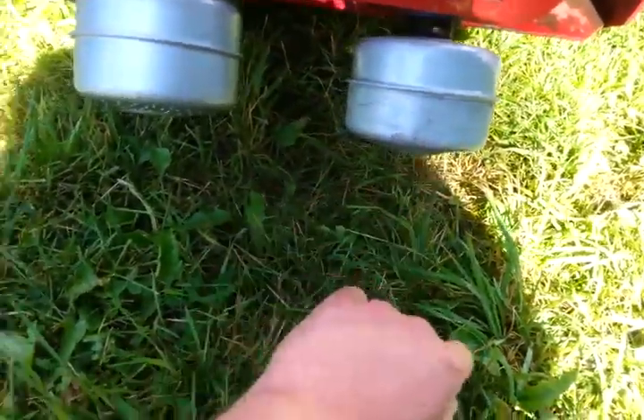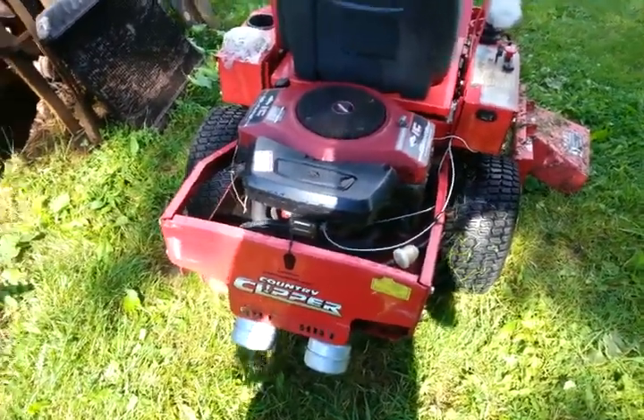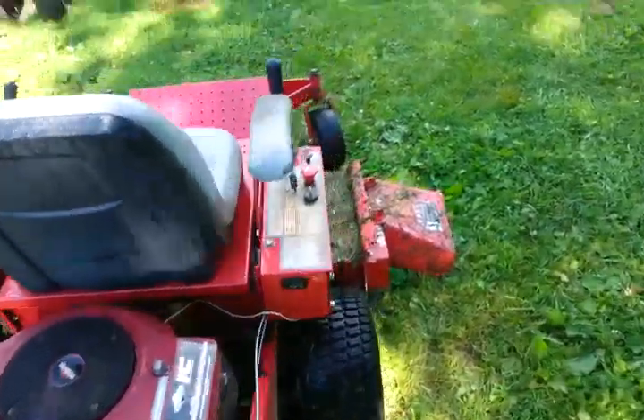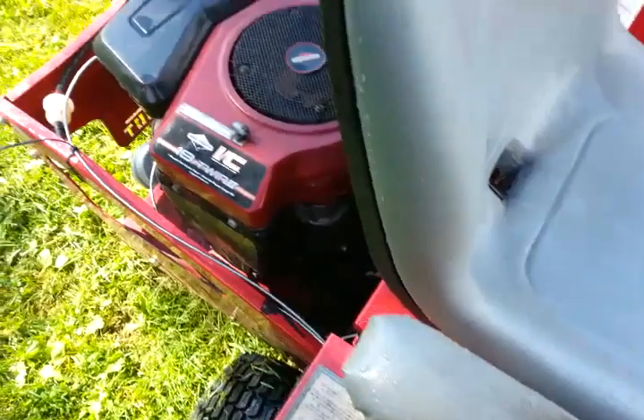That one's all marked up because I had a strap wrench on it, so you know, it is what it is. But she runs good now — sounds a lot quieter. She ran just fine before.